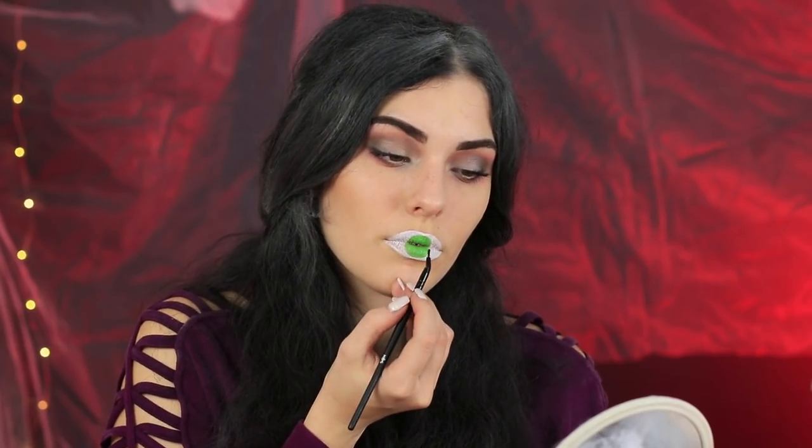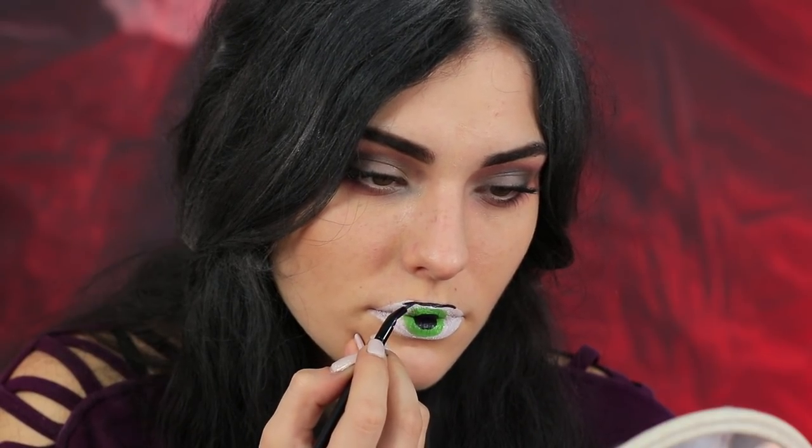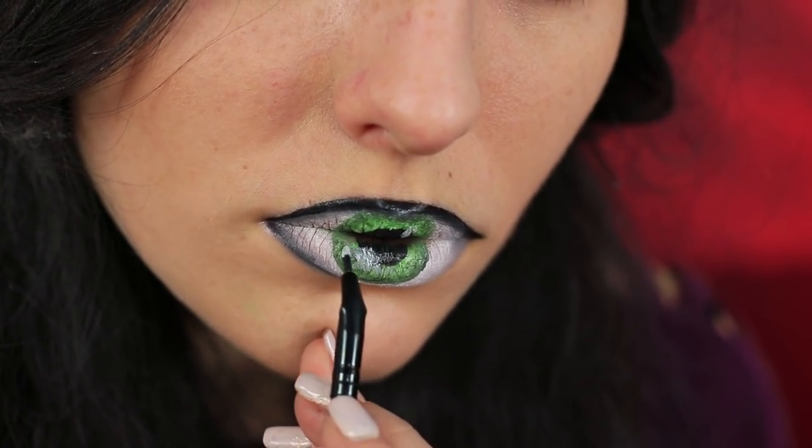Apply green face paint to it. Paint a black pupil in the center. Add a black contour over the upper lip. Add details to the iris. And make some flares with white face paint.